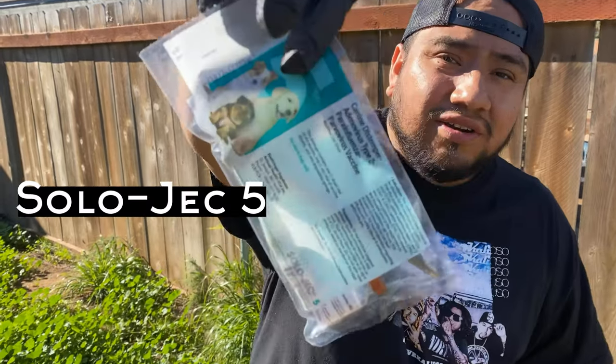How are you guys doing today? Your boy Julian from Gonzales Canos. Today I'm showing you how to do a shot of vaccine for my puppy. It's easy. You can do it at home.